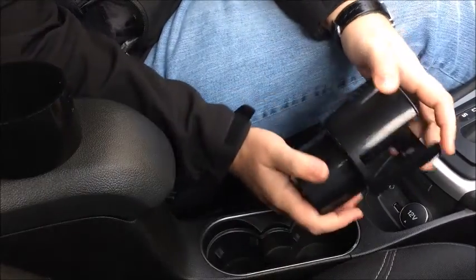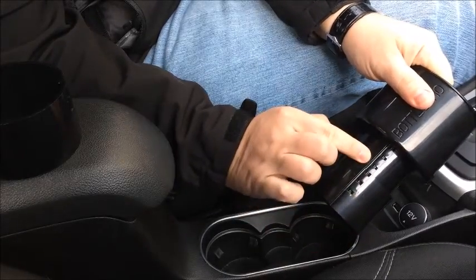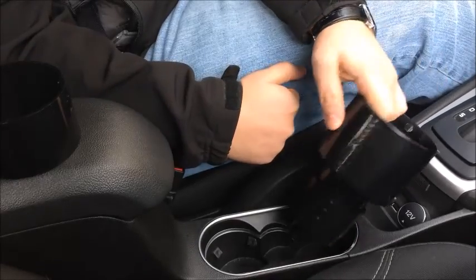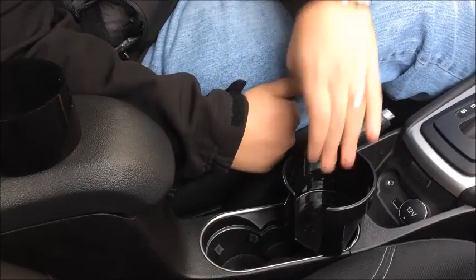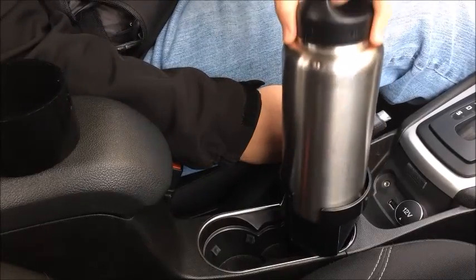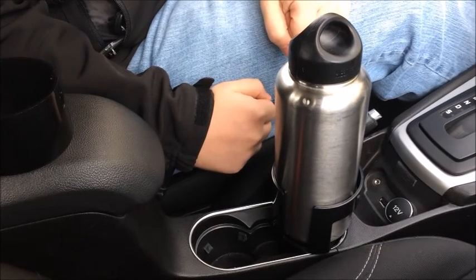Some cup holders are pretty deep and it can help to extend the base. Simply unclick one of the rings, slide it partially off, and then line the protrusions up with one of the lower locking levels. Click the ring to the right and you'll have a secure base that's extended. You can also use your included soft fit foam sleeve to further tighten your Bottle Pro's fit.